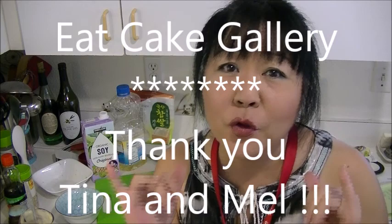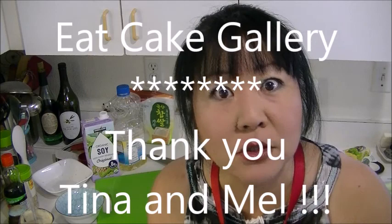Thank you so much for watching. Enjoy! Please check out Eat Cake Gallery — those girls are so awesome, their mission is awesome and amazing, and their work is awesome and amazing. Thank you for watching. Enjoy. Aloha from...